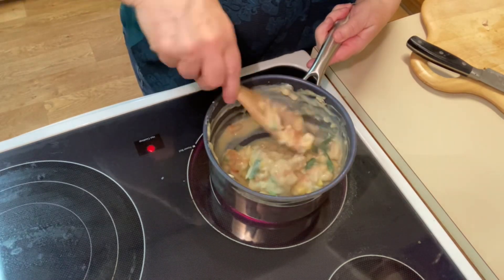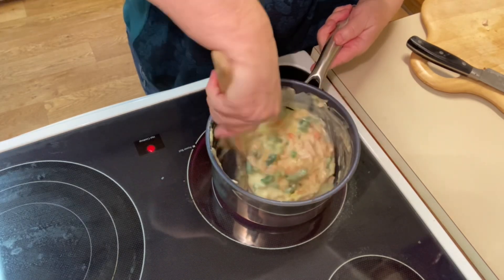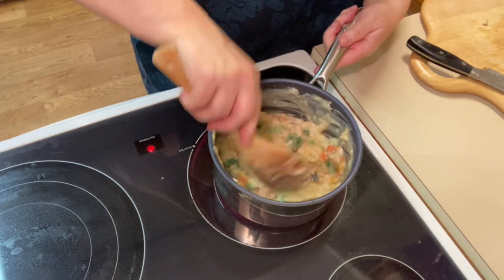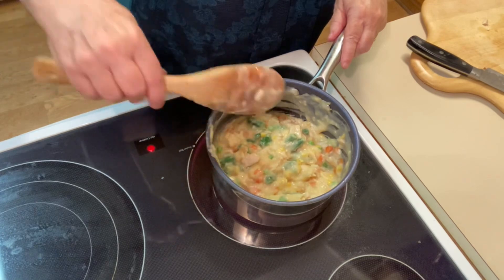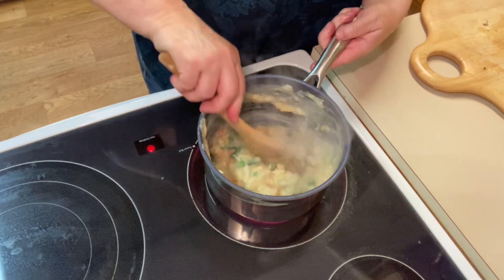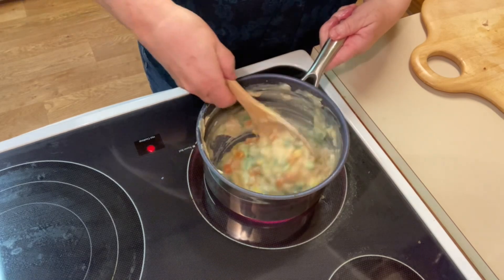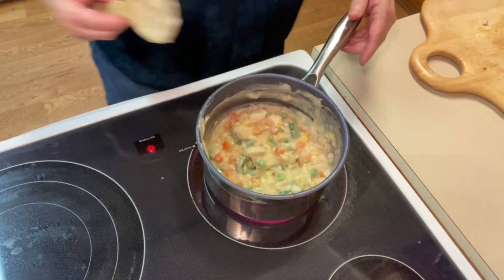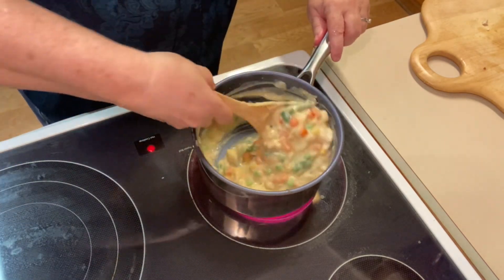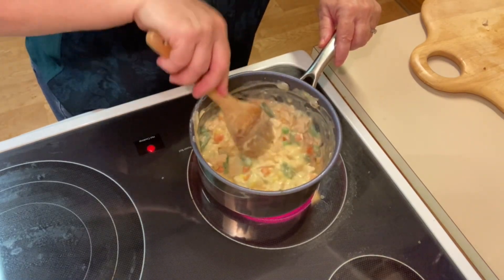Give it a nice stir and make sure everything gets heated all the way through. We're going to be using biscuits today instead of a regular pie crust, so it's essential that the filling is heated up really well — that keeps the biscuits from sinking down into the mixture. We want those biscuits nice and golden brown on top and cooked all the way through, so make sure that filling is nice and piping hot.